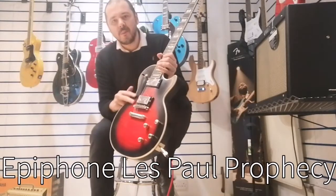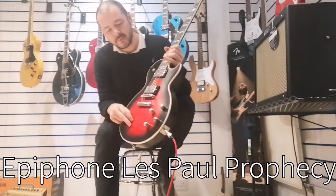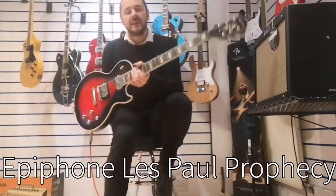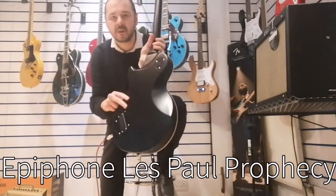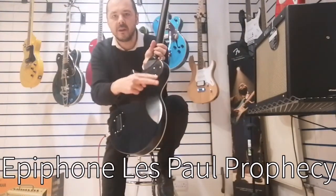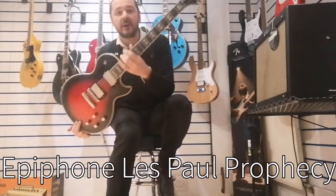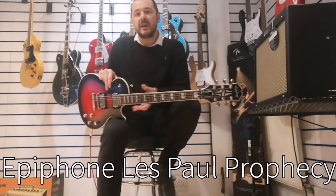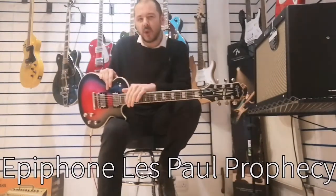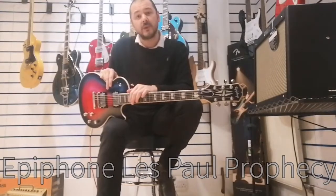It's got a flame maple veneer — very nice — with a mahogany body and it's chamfered, you can see that there, chamfered here and here. Mahogany body and a mahogany neck, so they really enhance the low and mid-range tones. You get some great overtones as well.